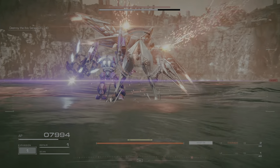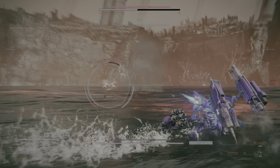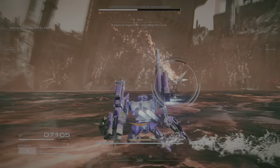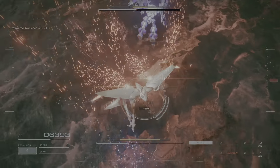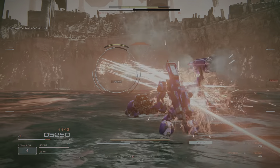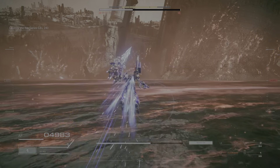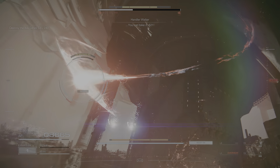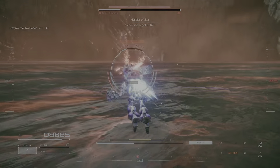We'll destroy the state. We can't do it. You can take it, 6-2-1.